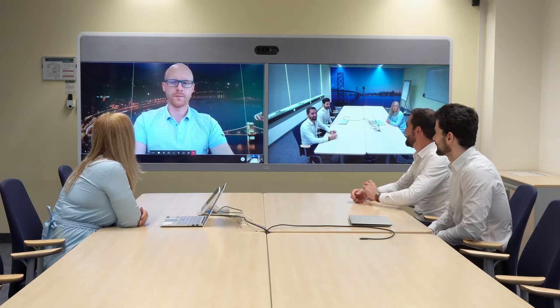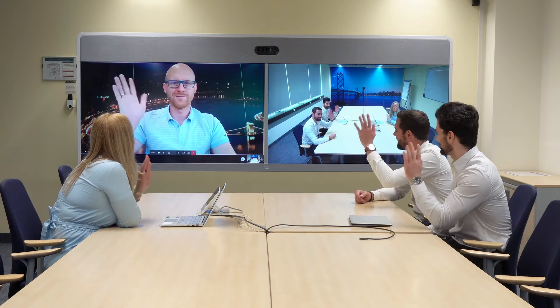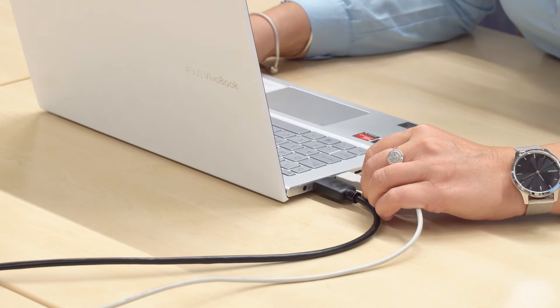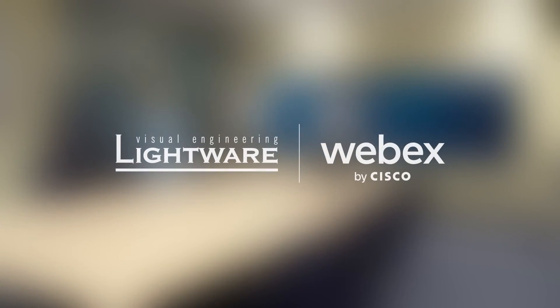There's no programming, no costly maintenance. It's just a clean meeting room with the Lightware camera share bundle. When you're finished, you can unplug your laptop and the WebEx device will revert back to the normal room configuration, ready for the next call. All of this is possible using the Lightware camera share bundle for WebEx room devices.